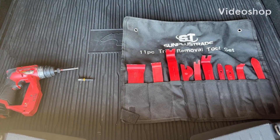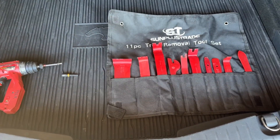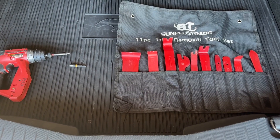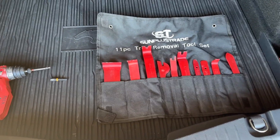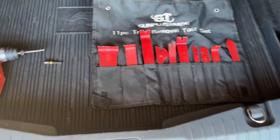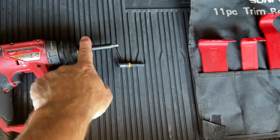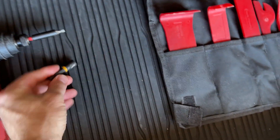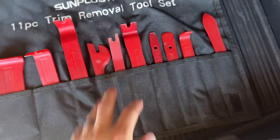I've got a forum thread where I went through the install of the Comma 3X on the Mach-E. This video is going to go along with it to help with some of the things people were having trouble with. The tools you're going to need are a T25 Torx, a 5/16th socket or nut driver, and some trim tools.